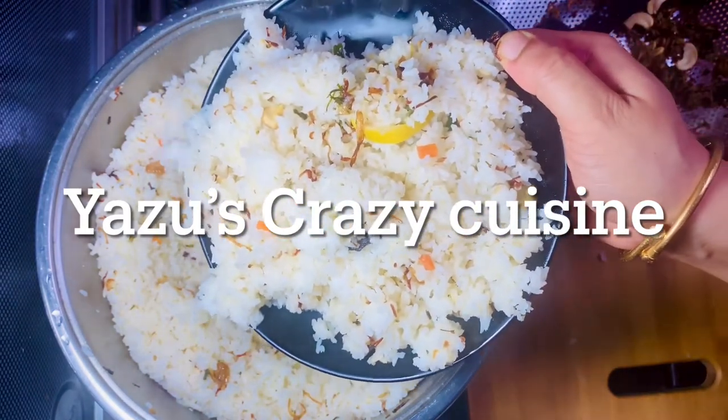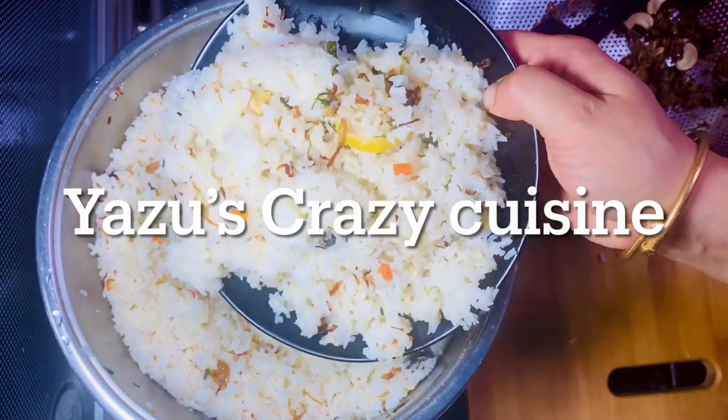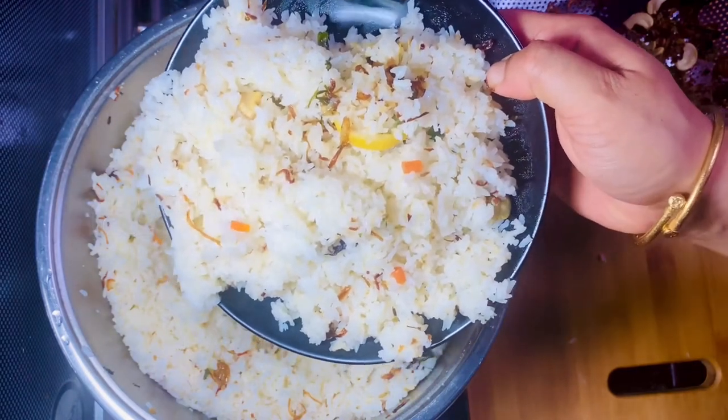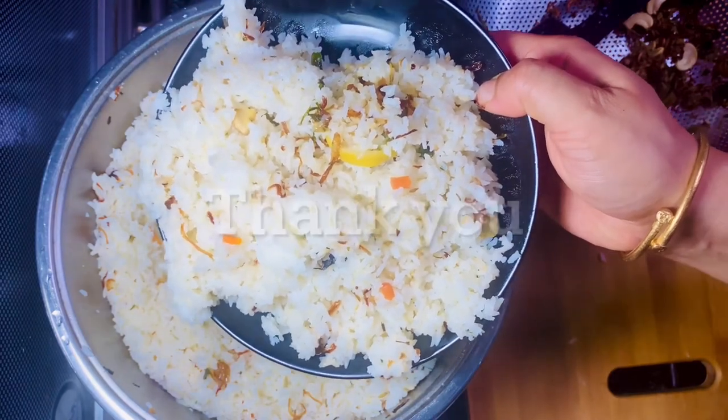I am going to add a pineapple and it will be used to add flavor. I am going to add it to the original. Inshallah, you will see all the videos and try it. Thank you.